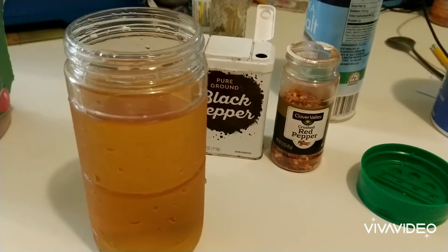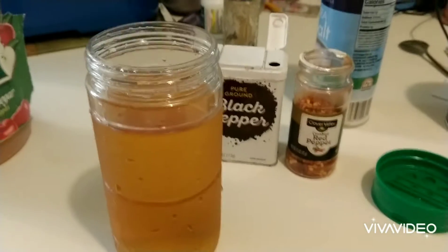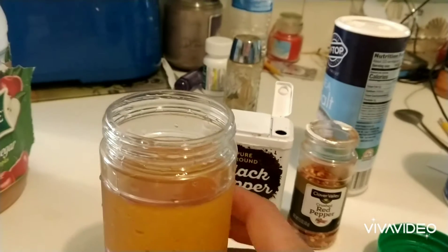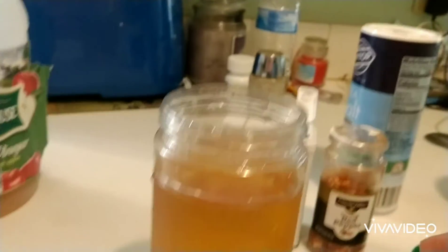Good morning everybody, today we're gonna cook some ribs North Carolina style. I'm getting ready to make some barbecue sauce — I don't have any in the refrigerator. What I have here is about 12 ounces of apple cider vinegar.